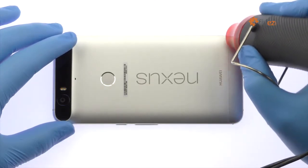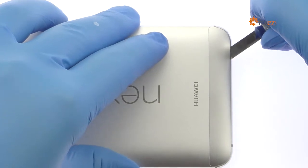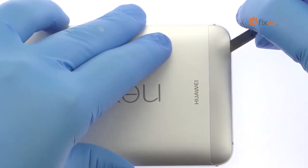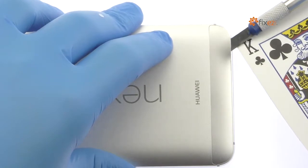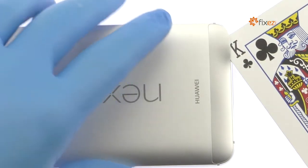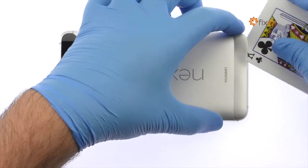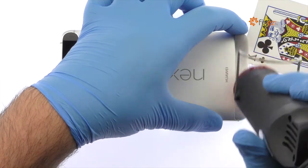Apply heat to the plastic panel located at the bottom of the Google phone. Insert the precision knife underneath the plastic panel and create enough space to fit a playing card. Work the playing card under the plastic panel and remove it from the Nexus 6P. Apply additional heat as needed.